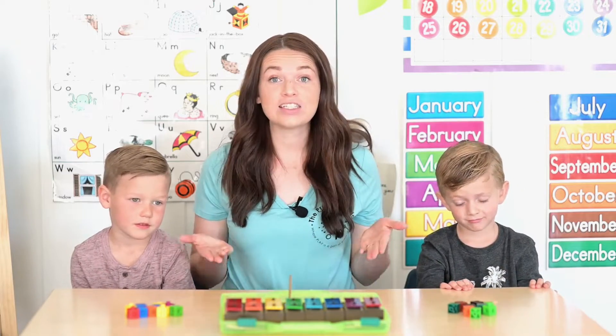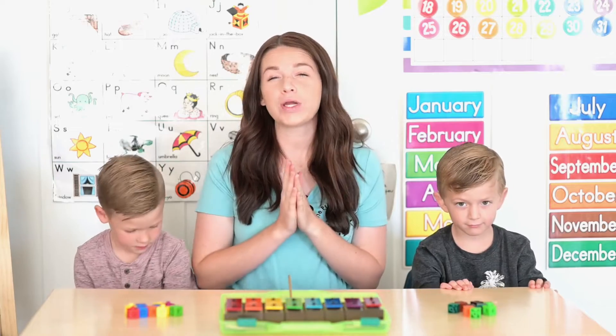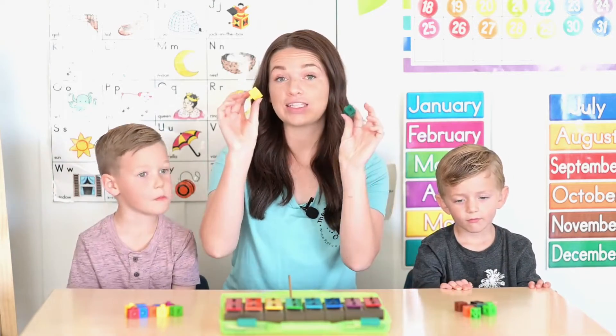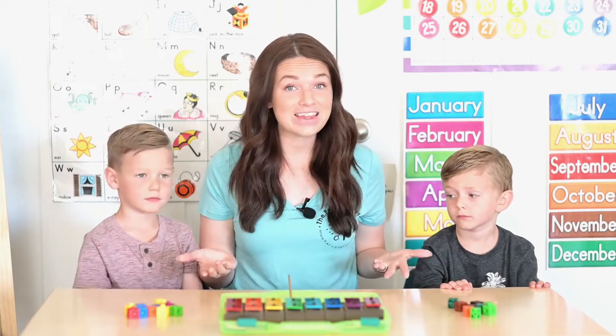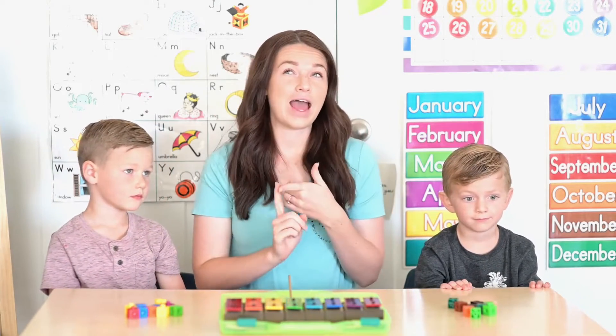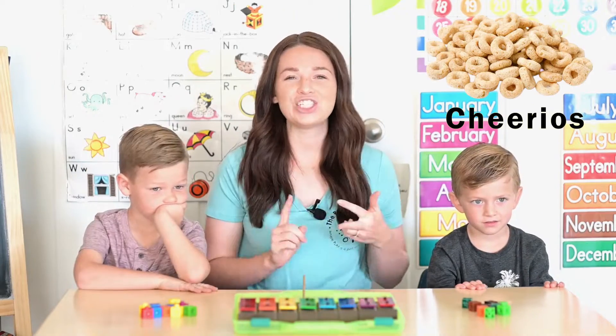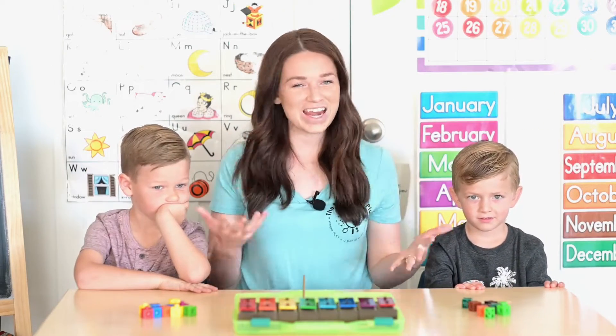So the way this is going to work is you're going to need some sort of counters. Today we're using these little cubes. You can use anything you can find around your house like pennies, cotton balls, cheerios, M&Ms, anything you've got.